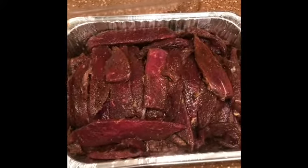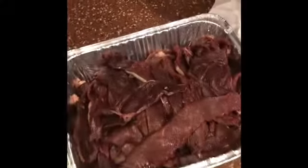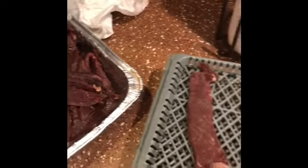When I get up in the morning, I'll rotate it another time. This is the jerky update 24 hours later, and after marinating, I'll do a wrap too.